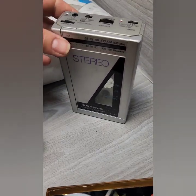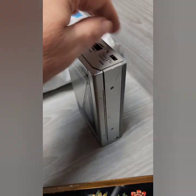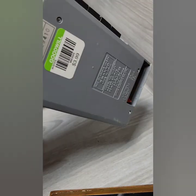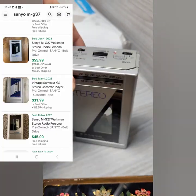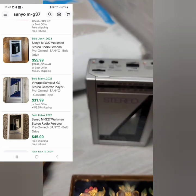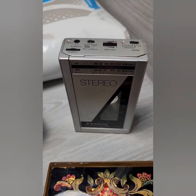I picked up a vintage Sanyo stereo cassette player with a radio for $4. It is missing the battery cover, but I'm going to put up the comp so you can see what this can really go for. I do need to test it and I'll get back to you on that.